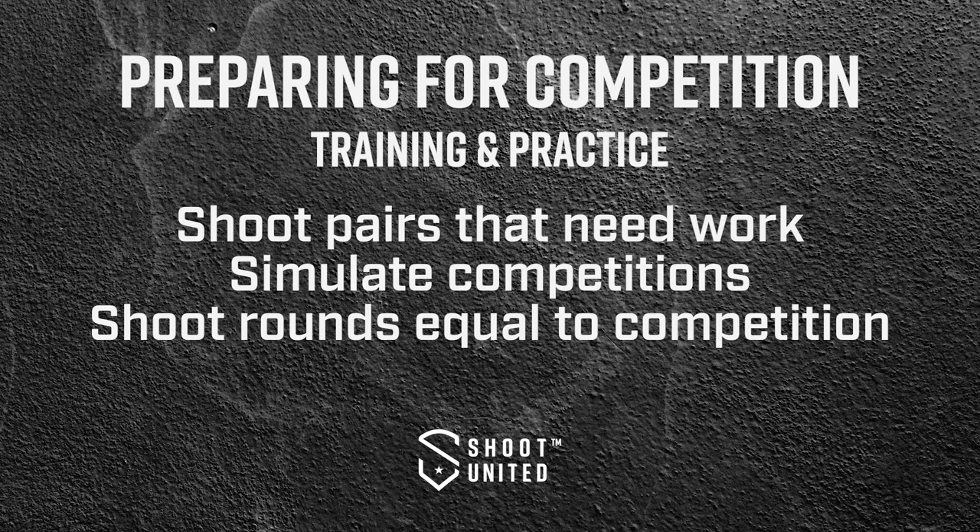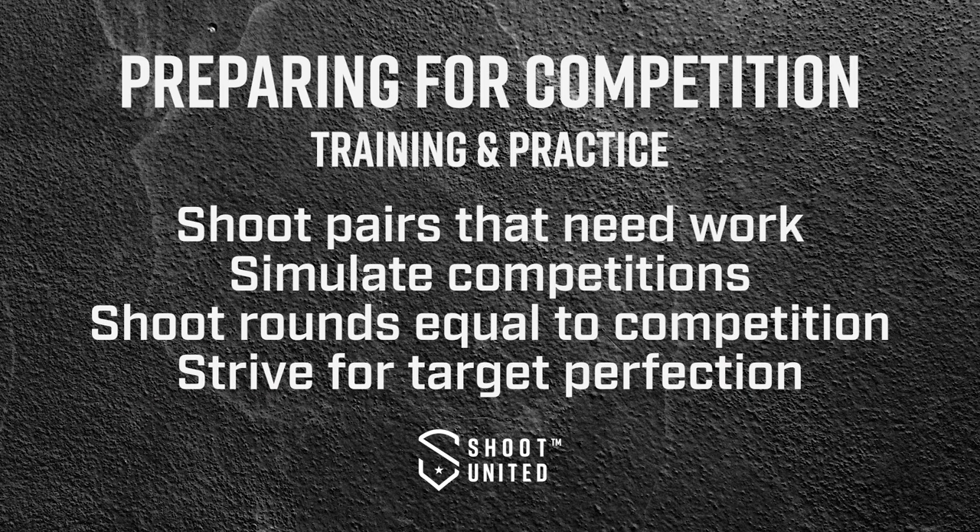After I shoot my simulated round in practice, I'm going to go back and work on any pairs or single targets I had problems with, until I feel comfortable and like I've perfected it to the best of my ability. When preparing for a competition, you want to go in with a focused goal and a game plan. Don't just shoot birds you're comfortable with — work on the things you struggle with so you can turn those weaknesses into strengths.